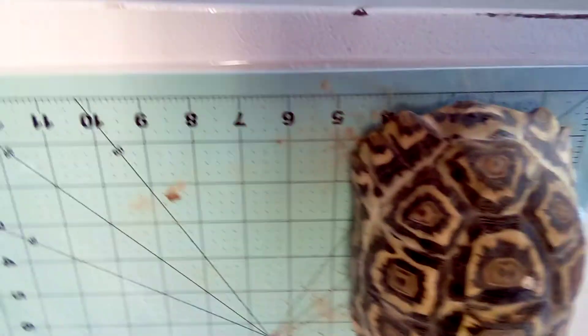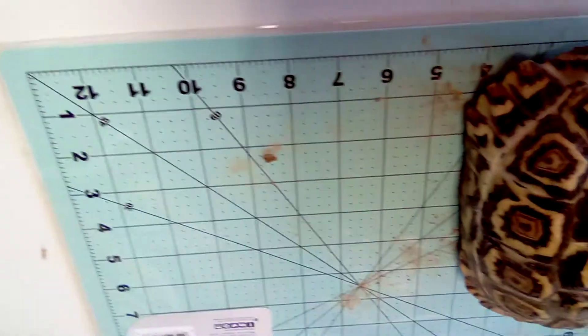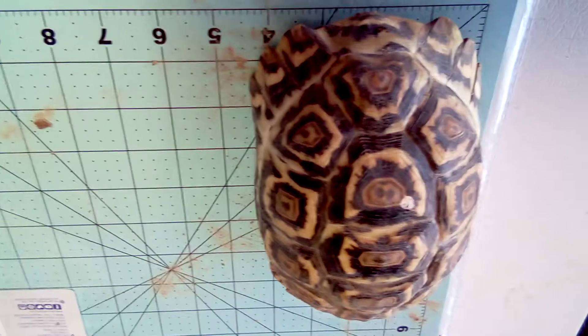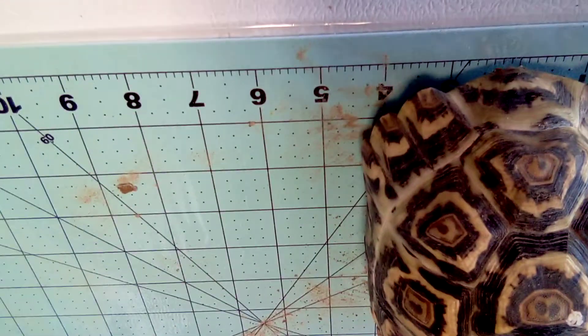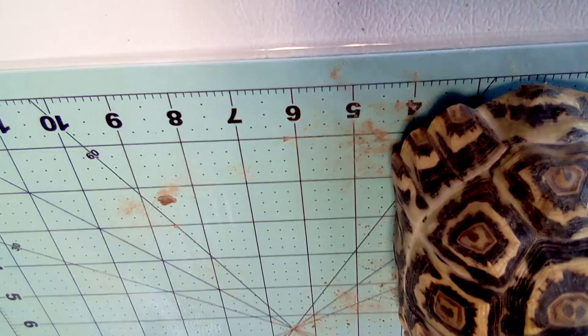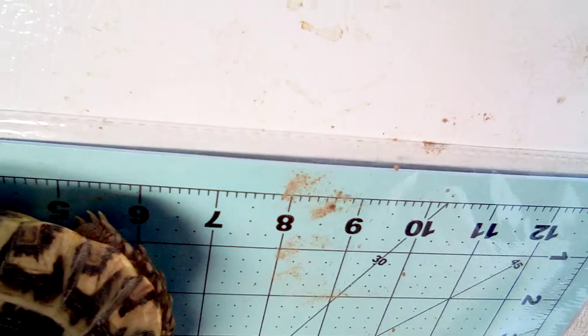Here's another one — just one or two more and that'll be it. Sorry for moving the camera. This one is clearing four and a quarter wide by six and a half long.